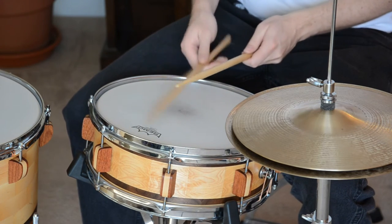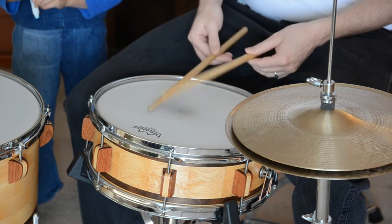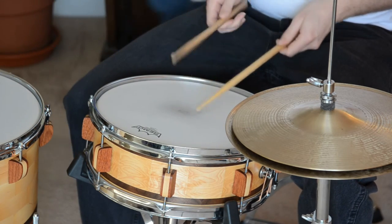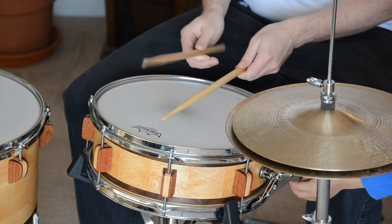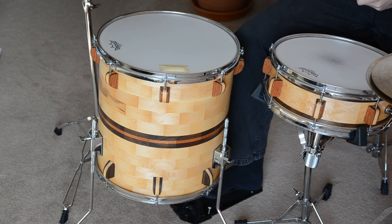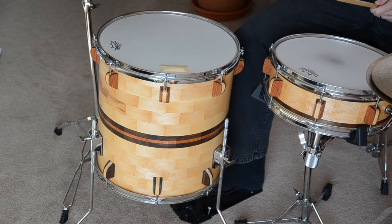Here's how it sounds. Without the snares. This is the combination kick and floor tom — first the kick, and here's the floor tom.